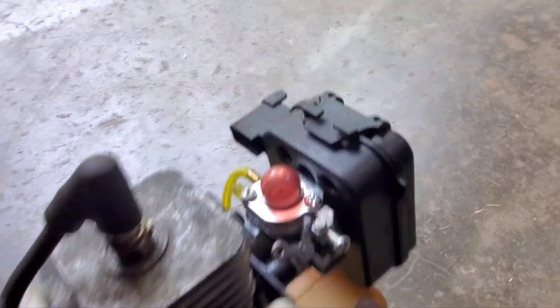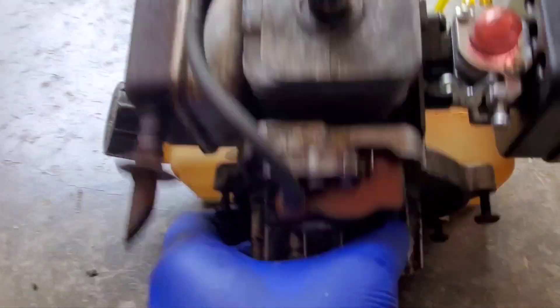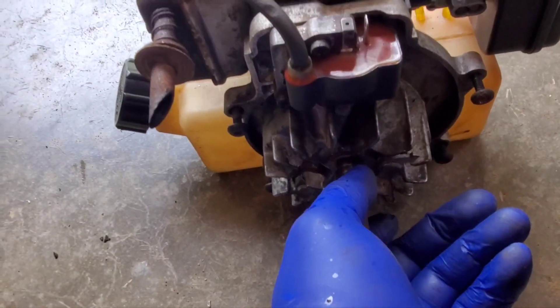Don't know what happened. I should have hit my brick out, but check this out. No piston movement anymore. It blew up. Let's open it up.